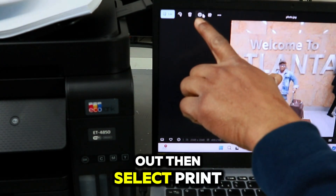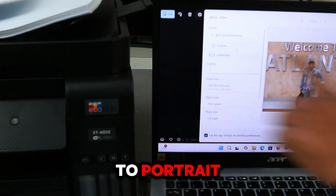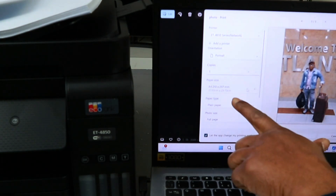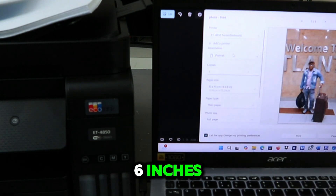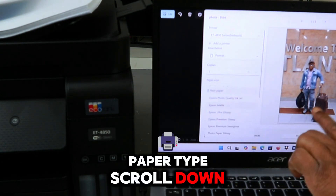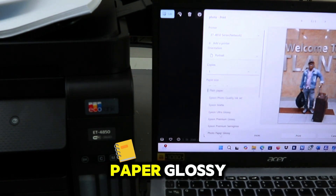Then select Print. Scroll down and change it to portrait. Paper size — scroll down to select 4 by 6 inches. Then scroll down to select paper type.